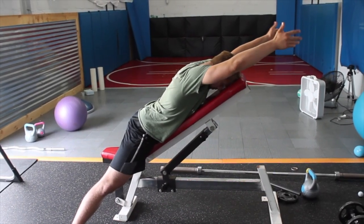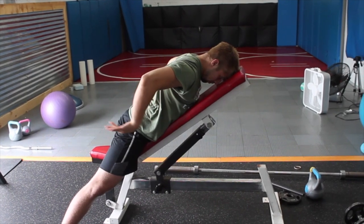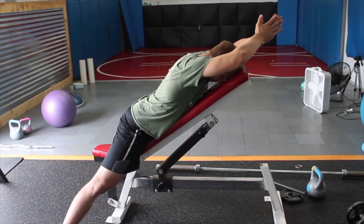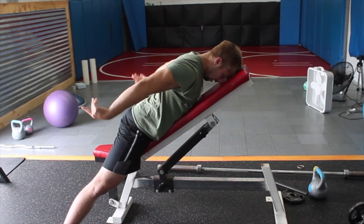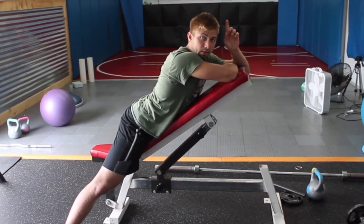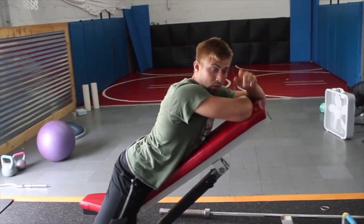Going one more time here. Maybe you can have a partner touch your traps — see mine are activating more than I would like. You can have a partner touch your traps to give you feedback on whether they're too tight or not. So that's something you can do.